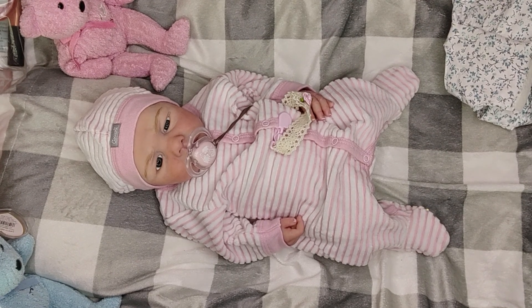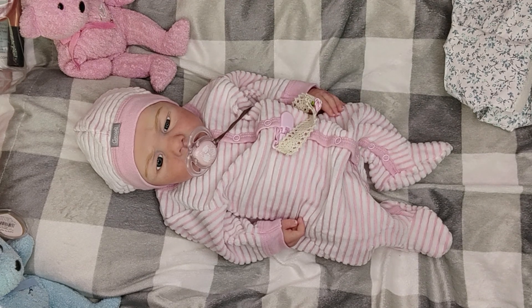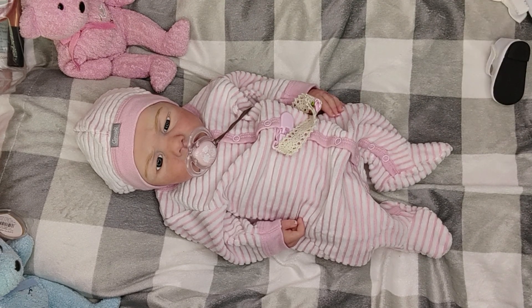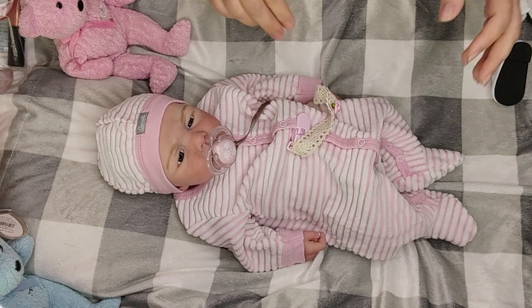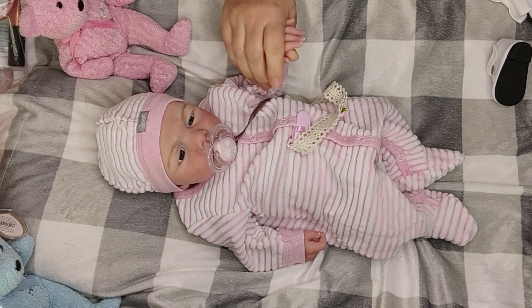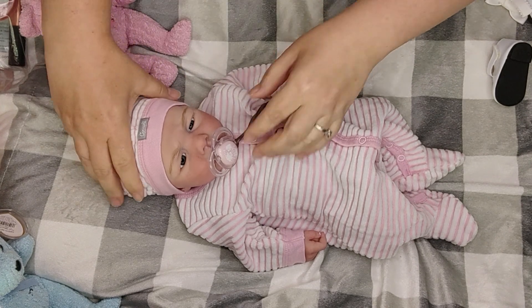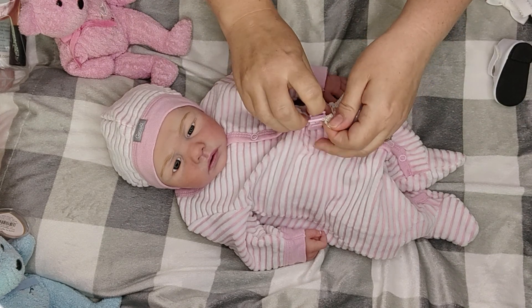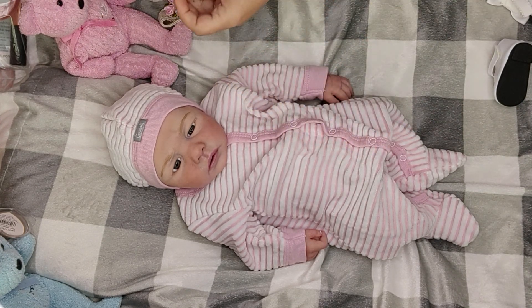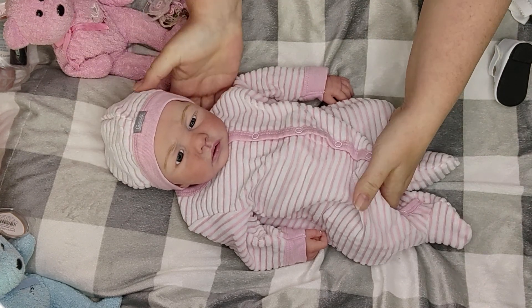Hi, welcome to Tammy's Tiny Tots Reborns. Today is Fashion Friday and I am able to make a video! I thought I would put something on little Olivia here - she is my full-body silicone Bello sculpt, reborned by my wonderful friend Trina. I thought I would make a video with her and change her into an outfit that her Aunt Cassie got for her before she actually came home.